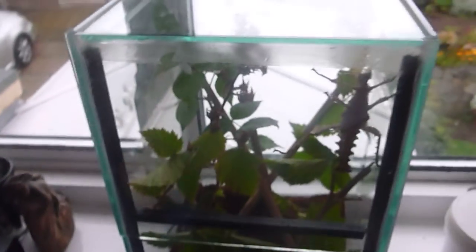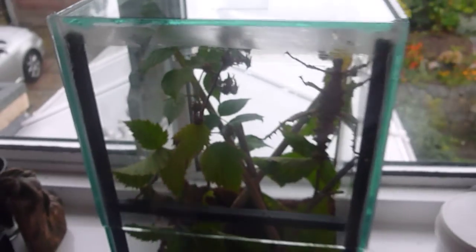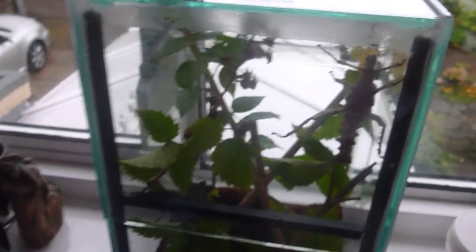Hey everyone, how are you doing? It's Tranchodan here and I'm going to do a very quick video to show you my setup for my jungle nymphs, which I've recently rehoused. I don't do too many videos of these, but I really should do more. These were kept in a sweet jar previously, but now I've got them in this really nice tank.